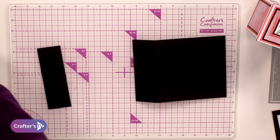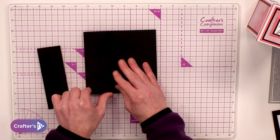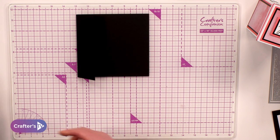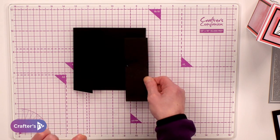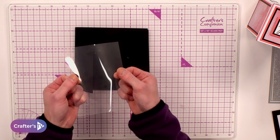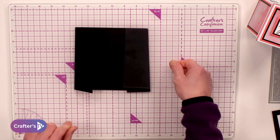So if I pull that back on itself, I've got a panel that's two inches, a middle panel that's two inches, and then the third panel that's three inches. Now the only additional item you will need from your own crafty stash is a piece of acetate, or maybe old packaging from your dies. That's what we're going to be using.